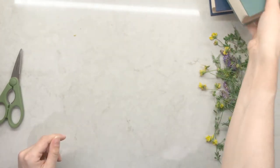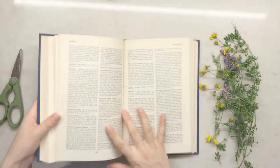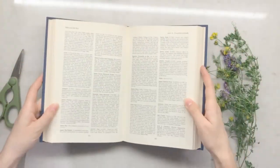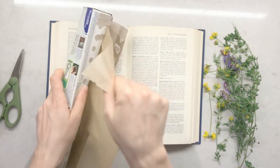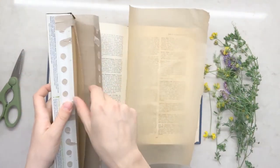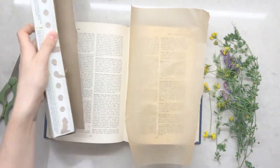First, take one of your hardcover books and open it so that it's about halfway. There should be an even number of pages on both sides. Next, make some pieces of parchment paper to fit over the pages of the book. The parchment paper protects our book from the water from the plants. Make sure that the parchment paper lies flat.